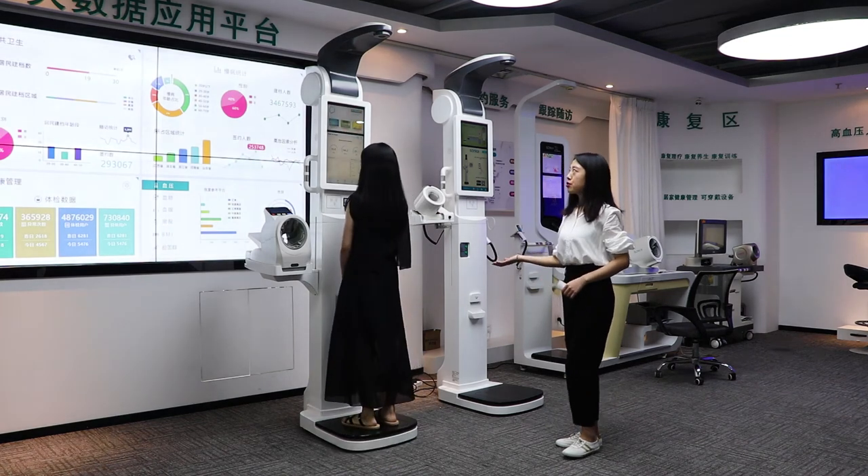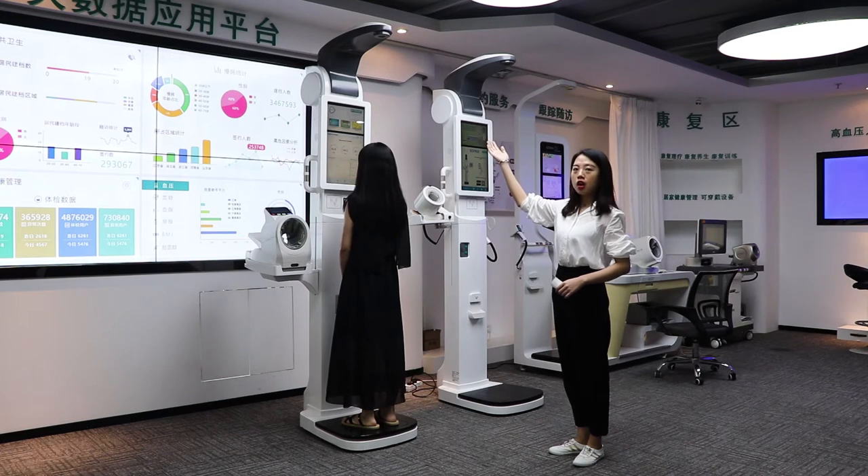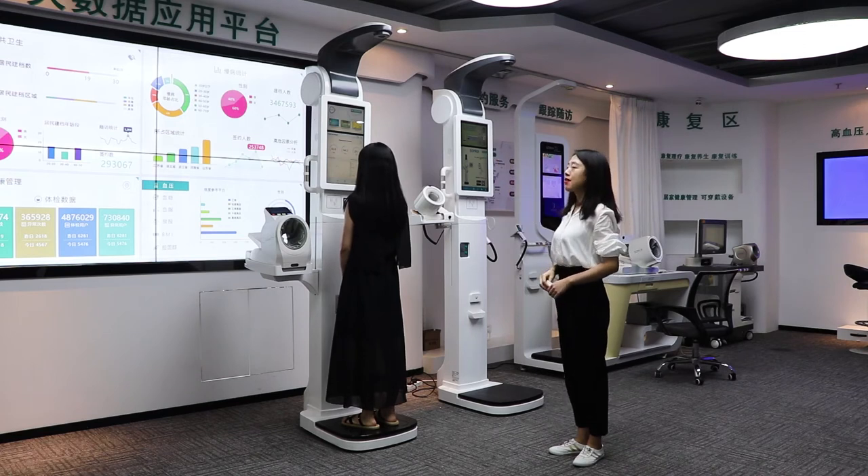First, we are going to show you the height and weight measurement. The ultrasonic probe is from the USA — very accurate.